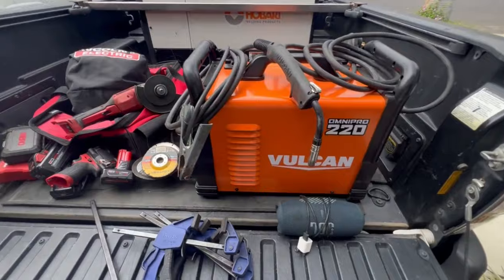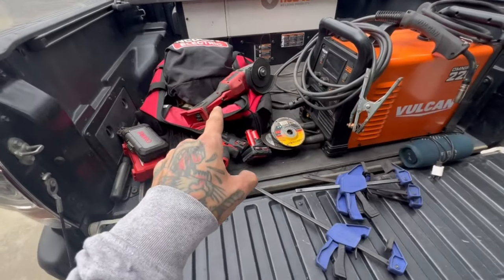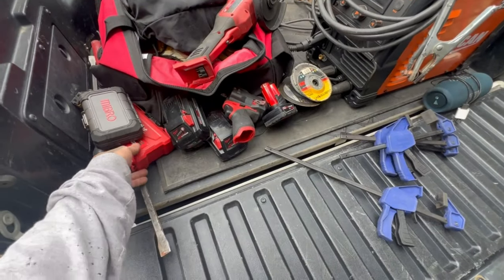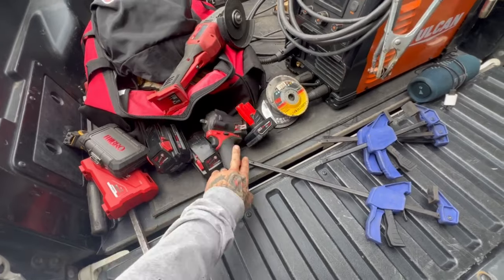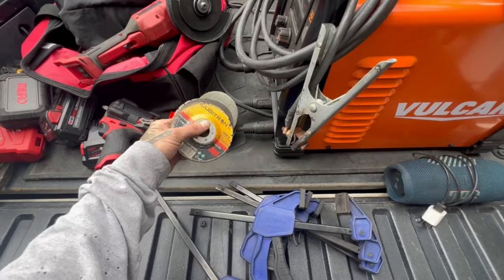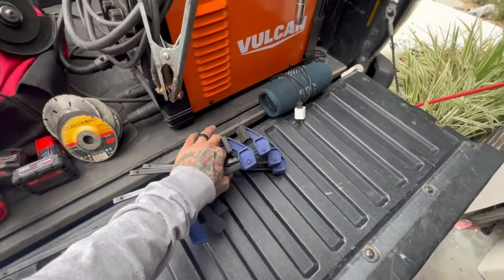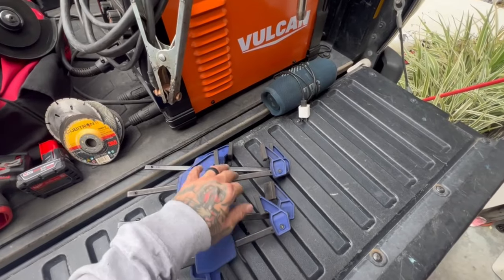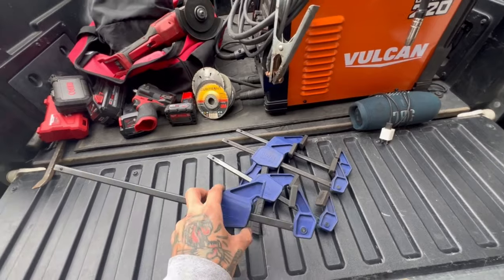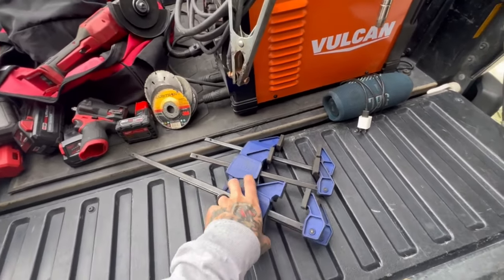These are the basics I take with me. I always take at least one grinder, usually two — one I can plug in and a battery-powered one. I bring drill bits, hole saw bits, an impact, ratchets, extra flap discs, cutoff wheels, and grinding wheels. I usually try to bring eight to ten of those depending on what I'm doing. I love these clamps — they don't hold a ton but they're quick and easy.